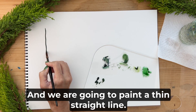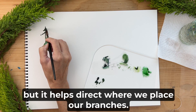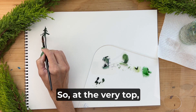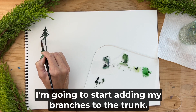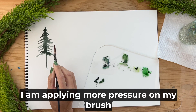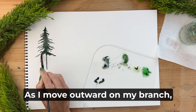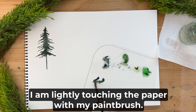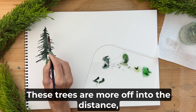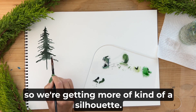We are going to paint a thin straight line for the trunk of our tree — this will disappear but it helps direct where we place our branches. At the very top I am going to start adding branches to the trunk. I am applying more pressure on my brush when it is closest to the trunk, and as I move outward on my branch I am lightly touching the paper, so you'll notice the branches go from thick to thin.